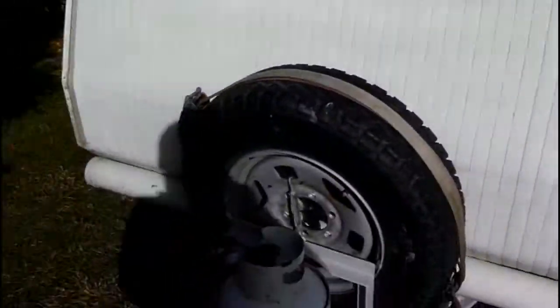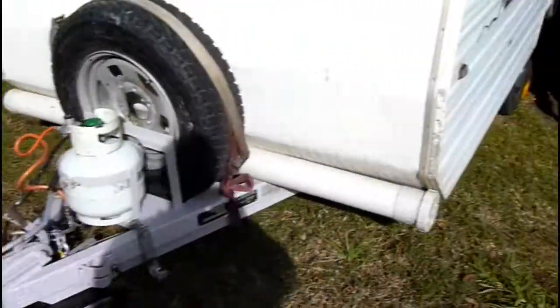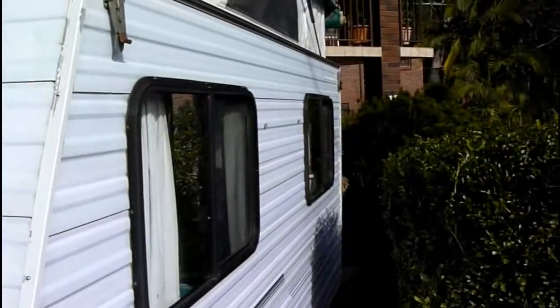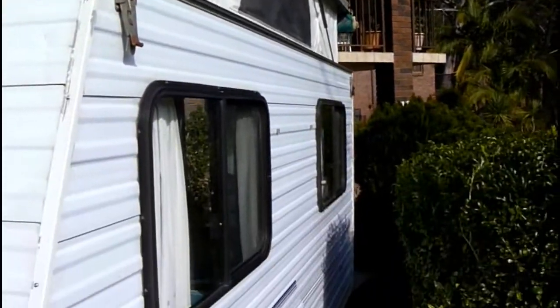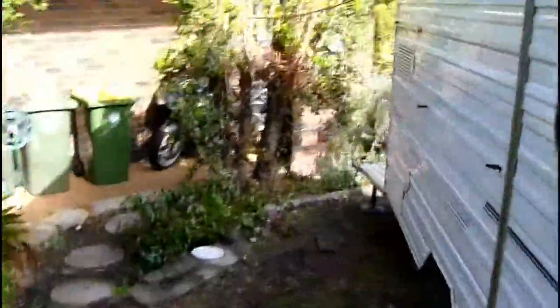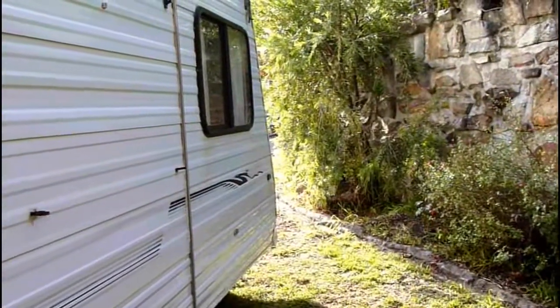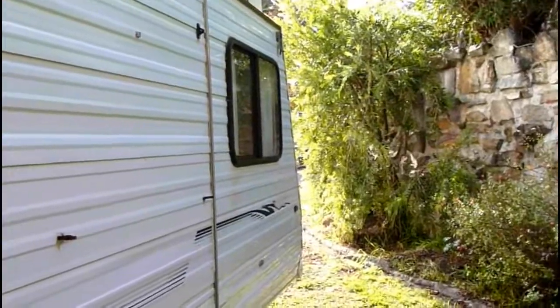Nice spare tire. Big gas bottle — I see it's only a little one, but big enough, especially if you're not going to run the fridge on gas. The fridge I'm undecided about — apparently they don't work real well on 12-volt, they use a lot of power. They run well on gas but I don't know if I want to run it on gas all the time. The 12-volt fridges you get for four-wheel driving work really well and don't use much power, not as much as these things do.